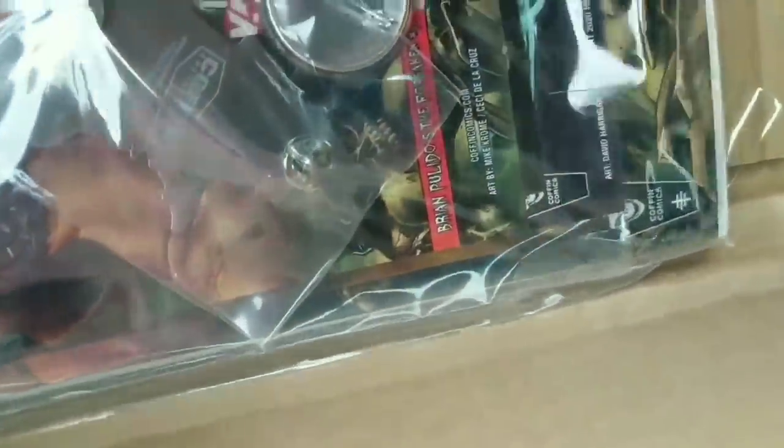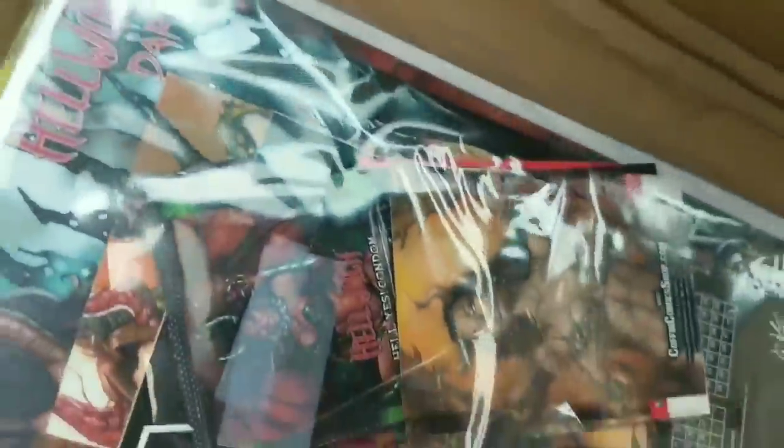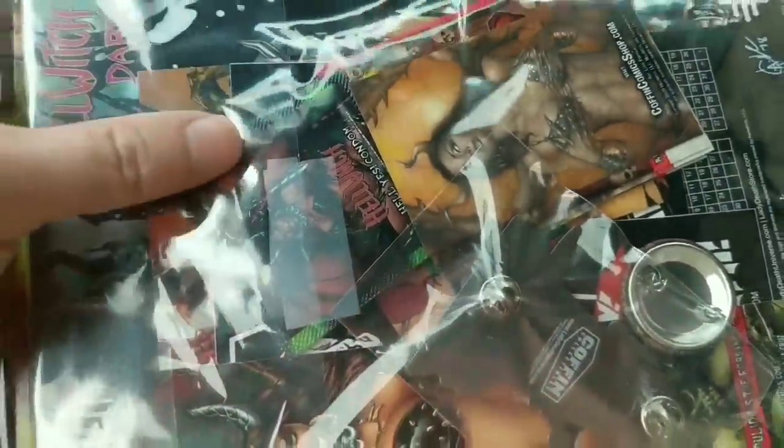The amount of stuff in here is absolutely insane. Let me get this back so it doesn't keep getting in my way. You can see it's a ridiculous amount of stuff — I can't even see the book. I honestly don't remember what I ordered at all.